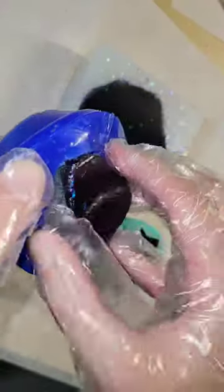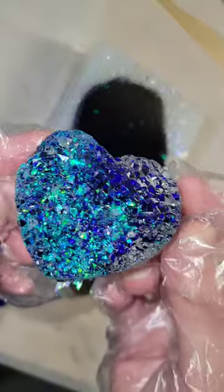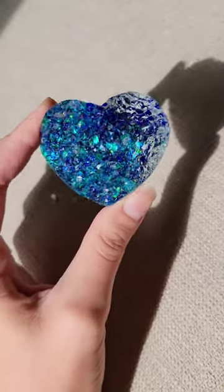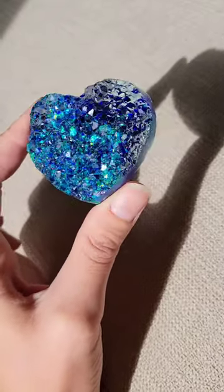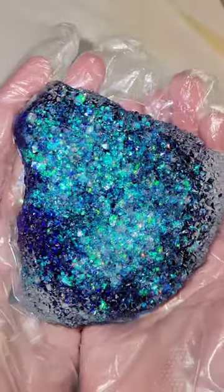Super easy to make these. The hardest part is just waiting to do the different layers. This heart mold and the other larger mold I actually made myself from real amethyst stones. If you guys haven't seen those videos showing how I make these molds from real gemstones, definitely check out my previous videos.